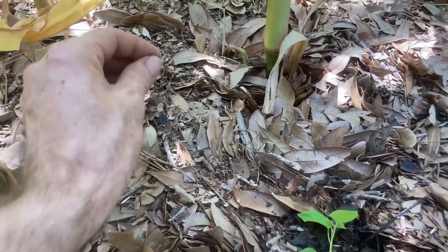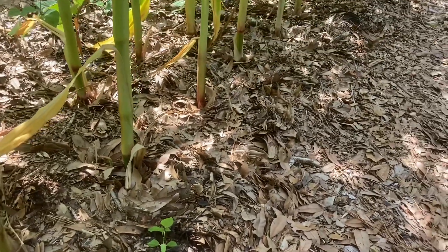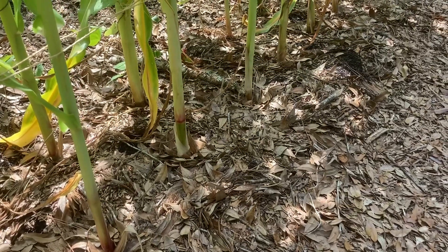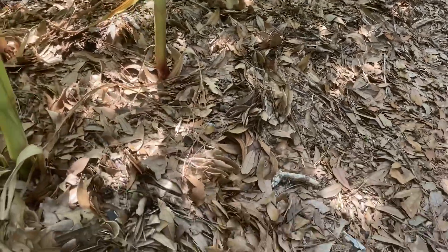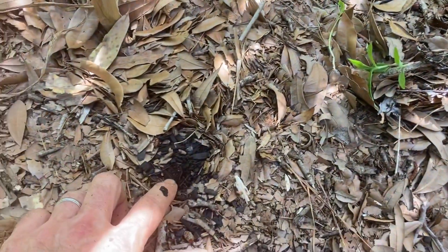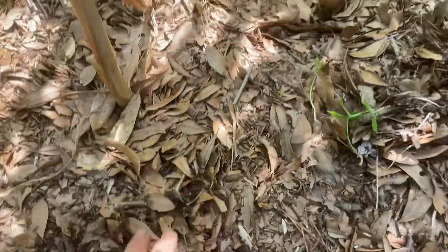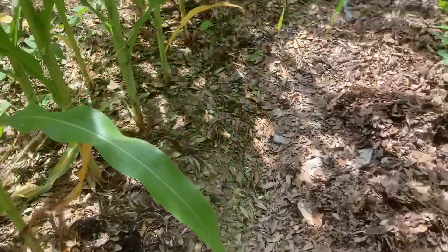Throughout the season I also keep applying more leaves. Ruth Stout, who came up with the Ruth Stout method of gardening — where heavy mulch is applied to the beds — is famous for saying when asked how much mulch to apply, her answer was "more." And that is so true, especially once the weeds start propagating and you start getting bare spots. As these leaves and wood chips break down, they become a good growing media for weeds, so it's important to keep weeding and applying mulch during the season.